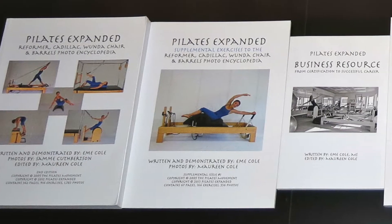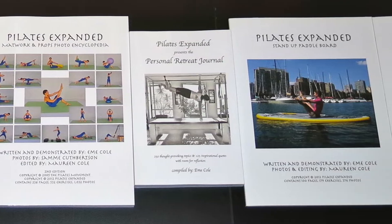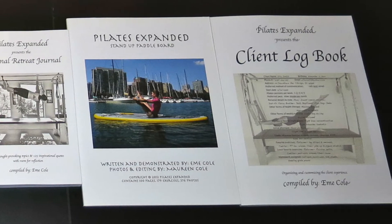For more information, please visit www.PilatesExpanded.com. Thanks for watching. Thanks for having me.